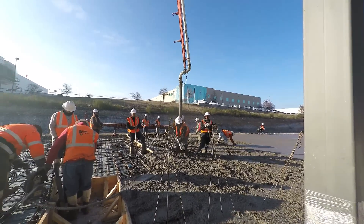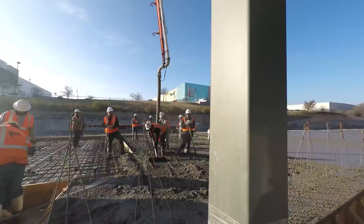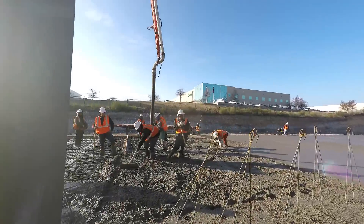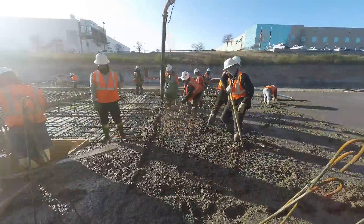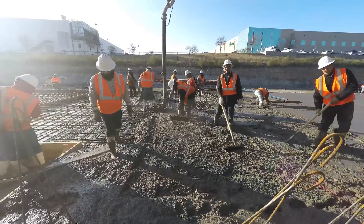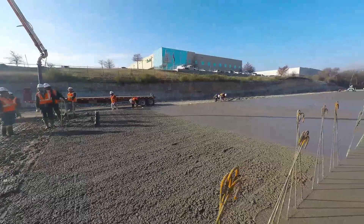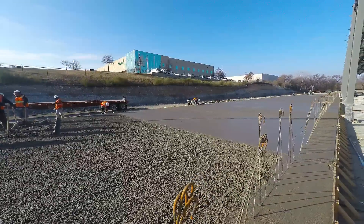The process goes much the same as with the first layer of concrete. The first team pours the top layer of concrete over the insulated panels. Right behind them, another team of workers smooths the concrete.